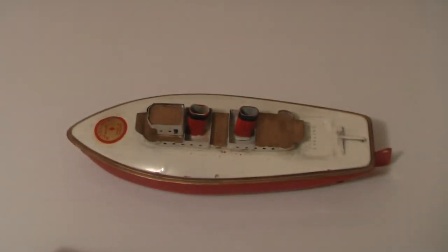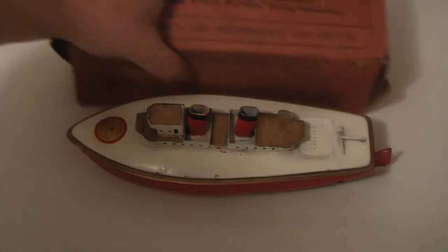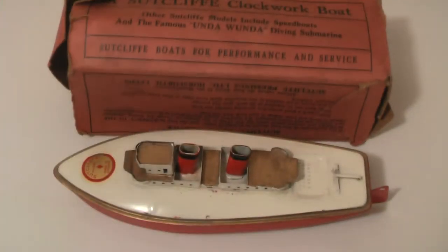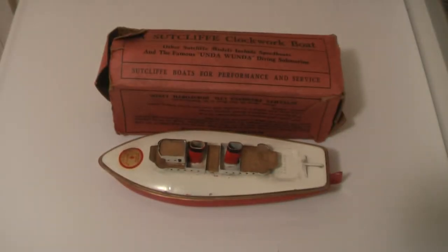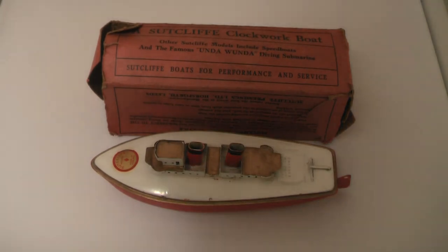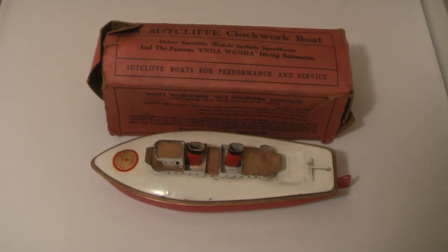And there she is, my friends — a Sutcliffe ocean liner. Well, I hope you guys enjoyed this video. If you did, please give it a like and leave some feedback. Anyway, thank you very much for watching.